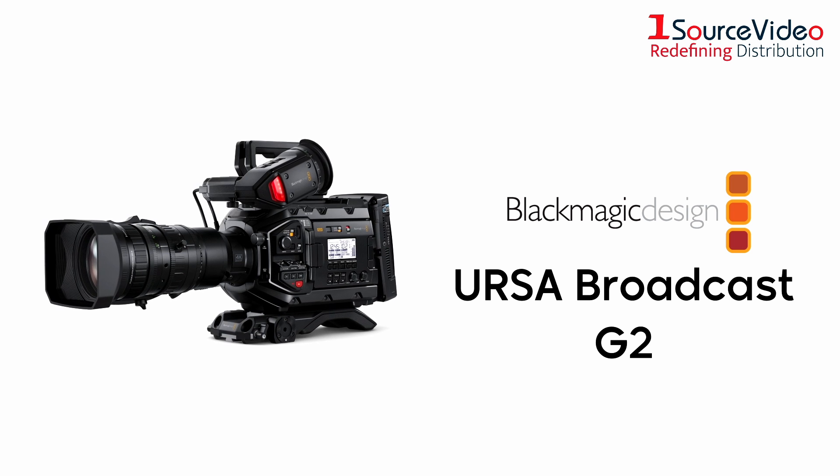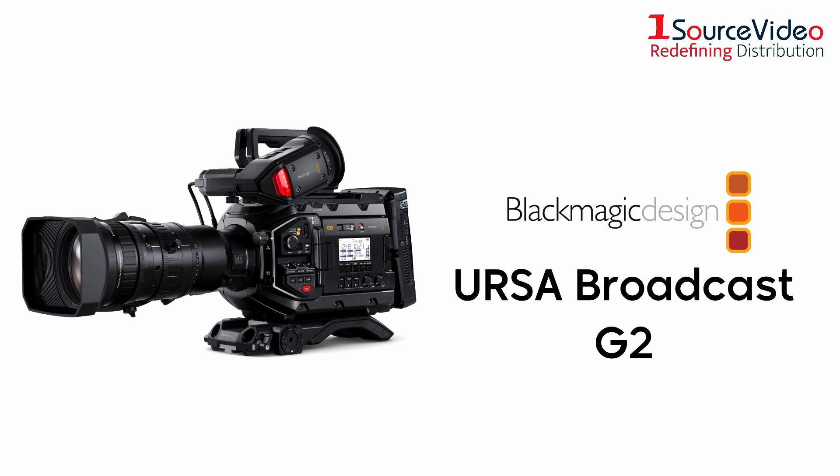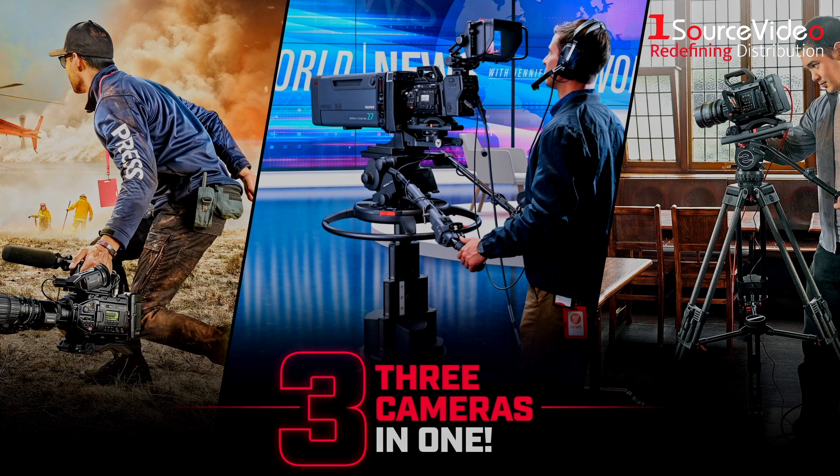Blackmagic Design's URSA Broadcast G2 is the world's most flexible broadcast camera. Designed for traditional and online broadcasters, the URSA Broadcast G2 is three cameras in one.